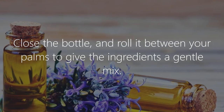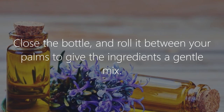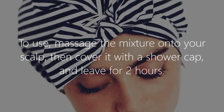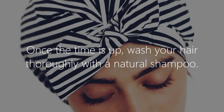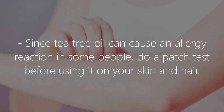Close the bottle and roll it between your palms to gently mix the ingredients. To use, massage the mixture onto your scalp, then cover it with a shower cap and leave for two hours. Once the time is up, wash your hair thoroughly with a natural shampoo.